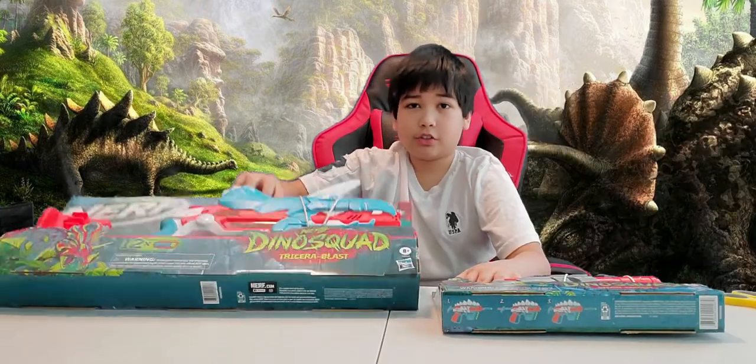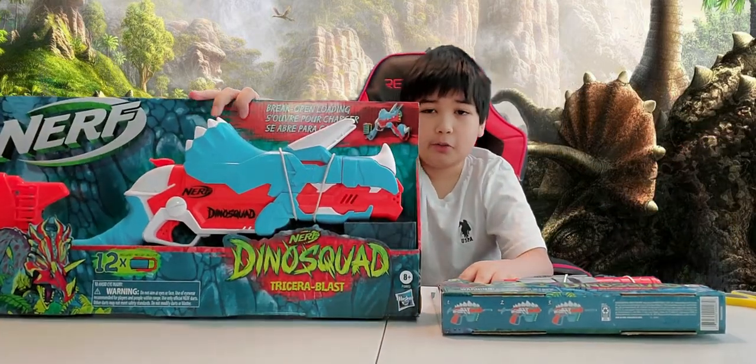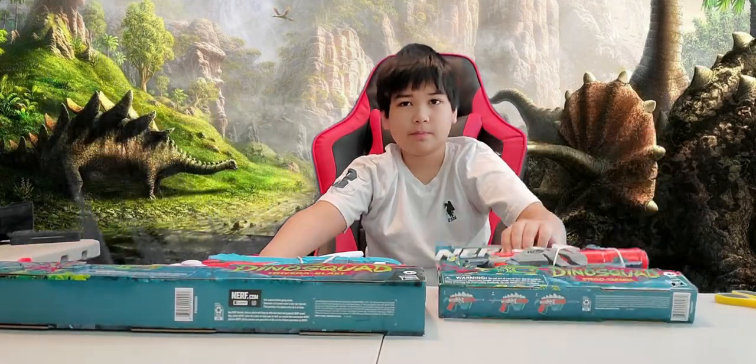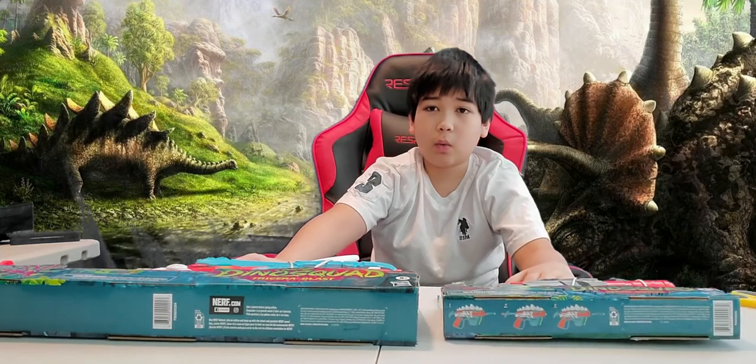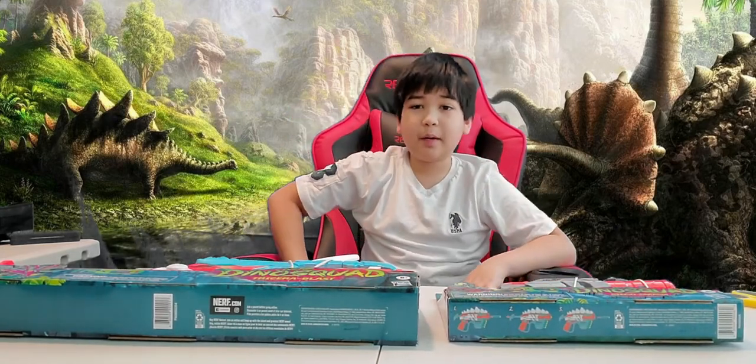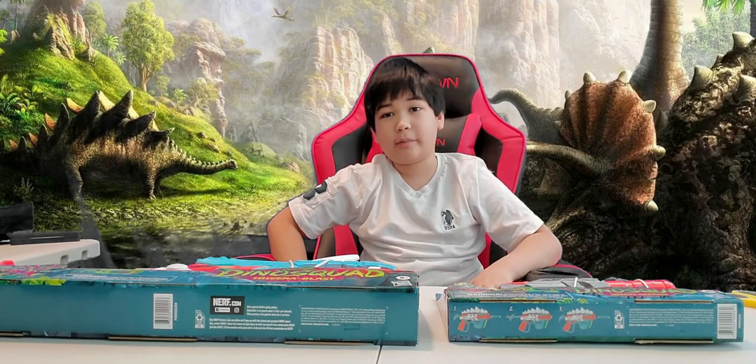First, this Tricera Blast cost around $20 while this Stegger Smash cost around $10. I put the link down below where you can buy them. Once again, my review is unbiased and based on my honest feedback.